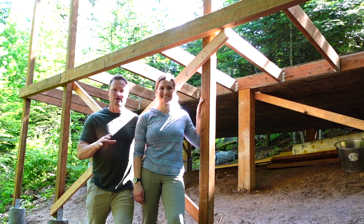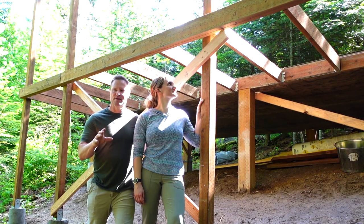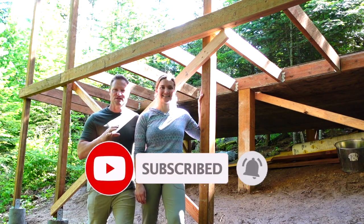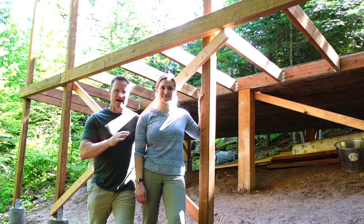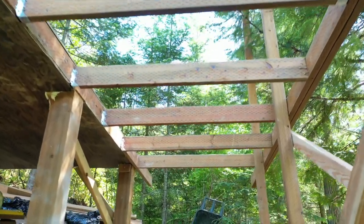Today we're super excited on part three of our series of our off-grid dry cabin in the Rocky Mountains to show you our progress. We have a beautiful sunny day finally, blue skies and dry to dry this baby out. Got a little damp down here, so let's take a look at what we did. Perfect, let's go.